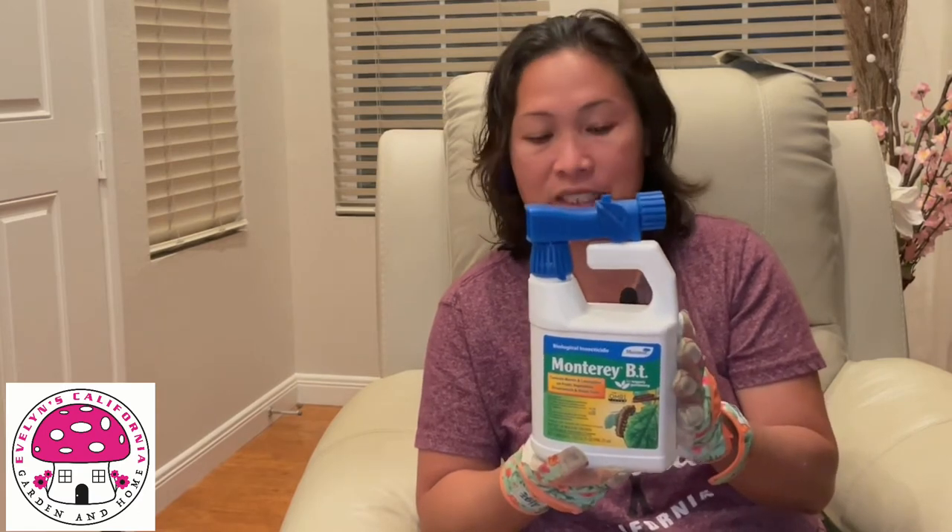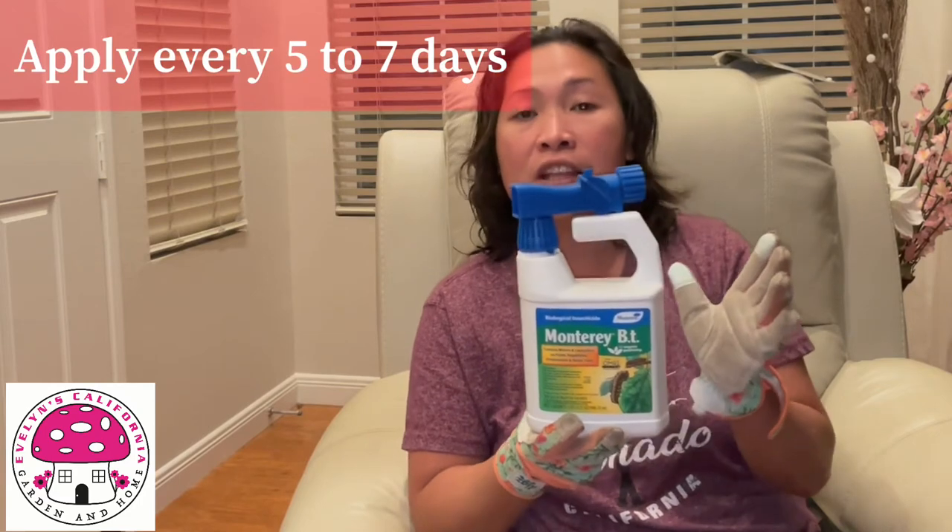The next product we are going to use to get rid of budworms is Monterey BT. This product has an active ingredient of Bacillus thuringiensis. It is only effective if the budworms eat the parts of the plants that BT was applied on, which is why it is very important to apply BT on all parts of the plants. It is suggested to apply this product every five to seven days, and it is best applied when pollinators are not active but budworms are highly active.